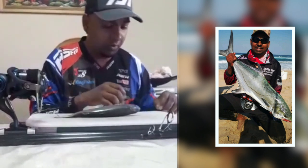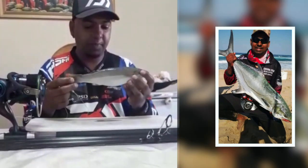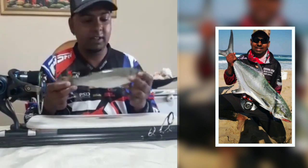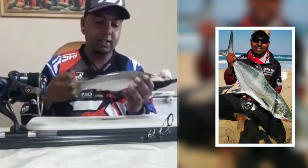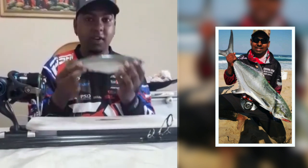Let me show you what it's like when I put a bait. This is a mullet that I fished for this morning — it's been in my deep freezer. A nice size mullet, and we're going to basically throw this mullet out for a garrick.